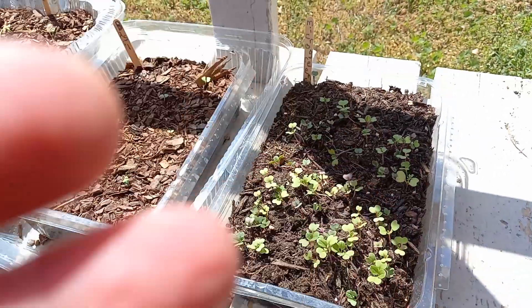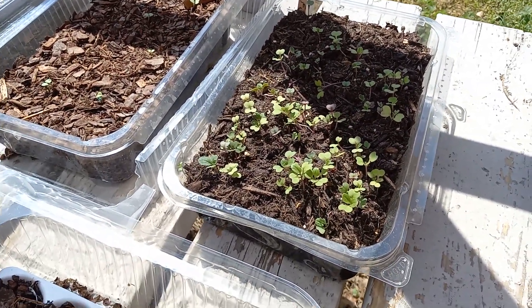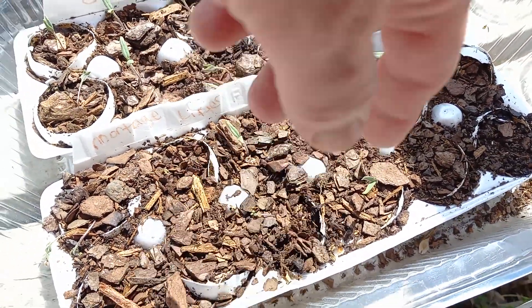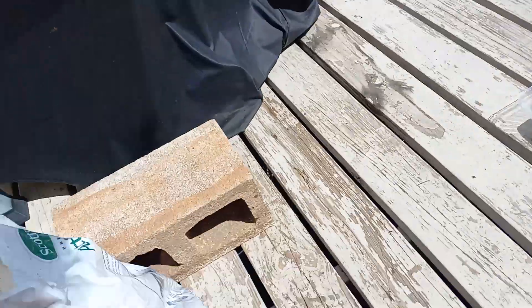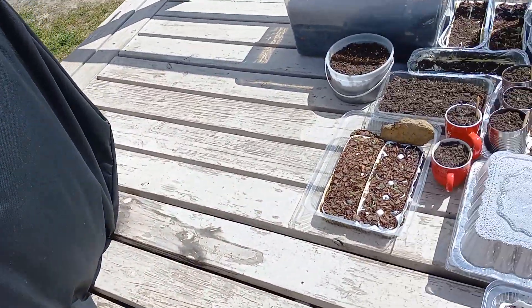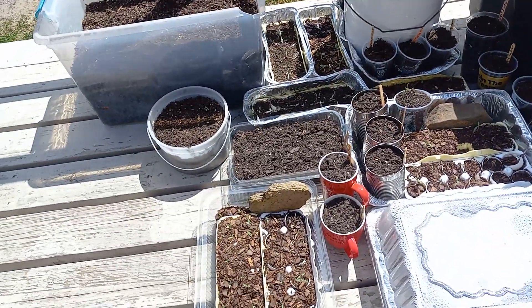Let's start with our microgreens. The sun's in the way, so they're getting quite a bit taller. We're getting some tomato seedlings right here. Today I'm going to be transplanting tomato seedlings. I bought these plastic cups right here. I'm just going to be using potting soil and the plastic cups and transplanting tomato seedlings to give them some more room to grow.